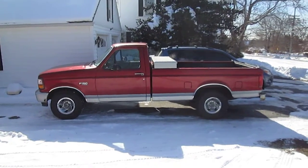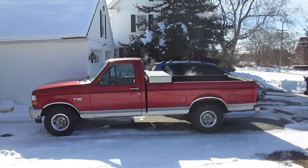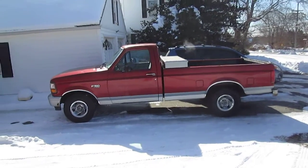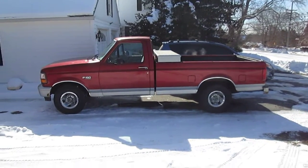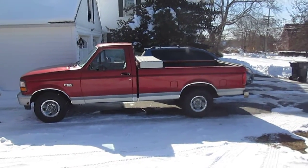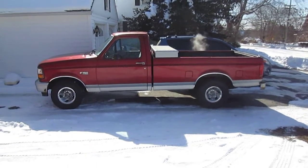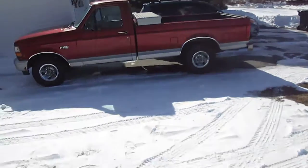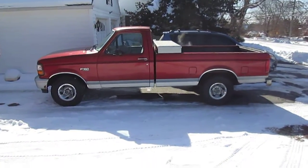I got my truck back today and I'm very happy with the work that the guy did. The exhaust is completely fixed now, it's nice and quiet. The lean codes he figured out for me - it was just a dirty mass air flow sensor, and that combined with the exhaust leaks is what was triggering the check engine light with those two lean codes.